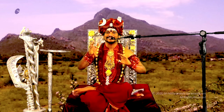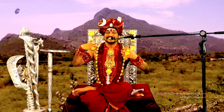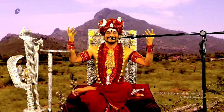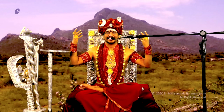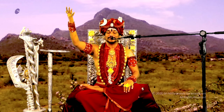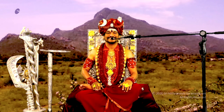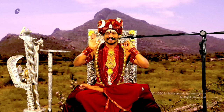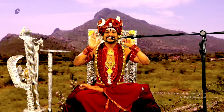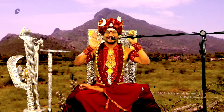Second: Nirur Sadashiva Brahmaendral Samadhi. On his very body, a bilwa tree has grown out of his very bio-energy. The bilwa tree standing on his Jiva Samadhi shares the very DNA of Sadashiva Brahmaendral.